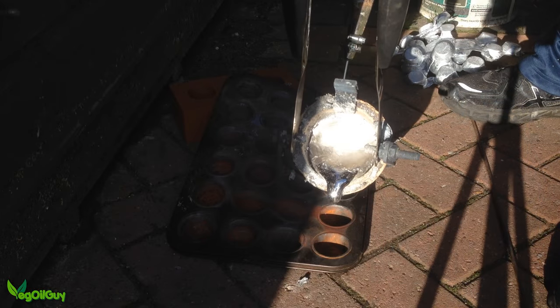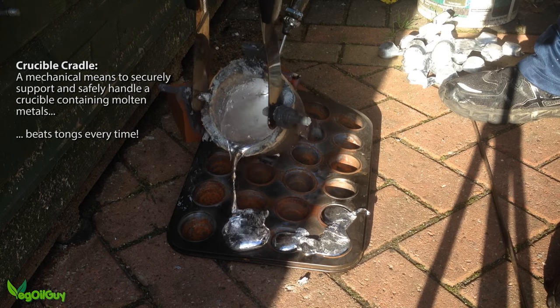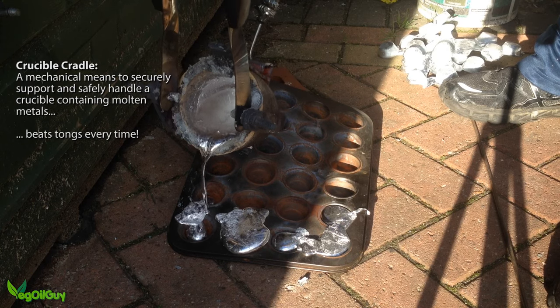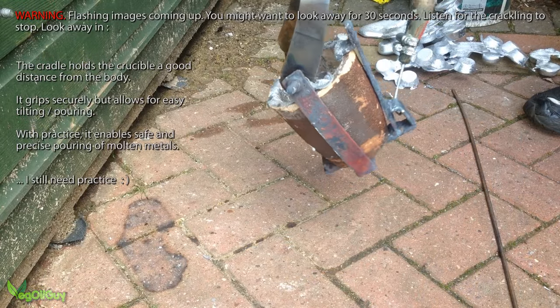Hi YouTube, my name's Geoff and I'm the Veggieall Guy. Probably the most dangerous thing about a homemade metal foundry is pouring the molten metals, so I decided to make a crucible cradle to make things a lot safer.